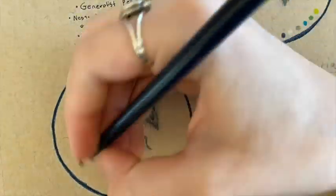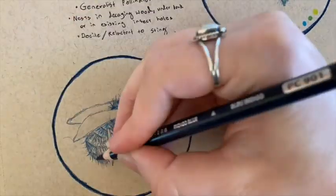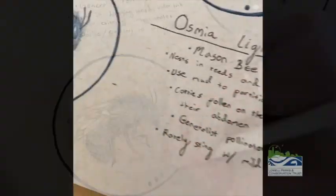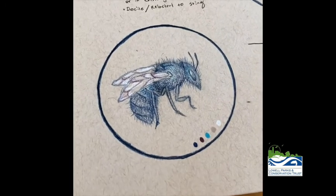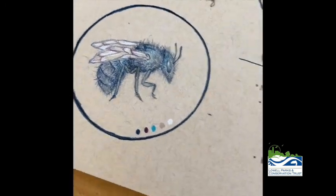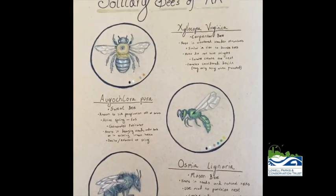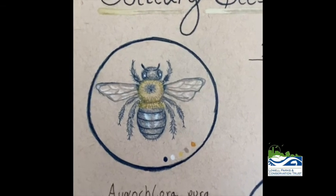The mason bee uniquely carries pollen on the underside of its abdomen and pollinates flowers each time it lands. The blue mason bee rarely stings, and even if it does, the venom is very mild, which makes it an ideal beekeeping bee. Thank you for joining me on this solitary pollinator journey — I hope you learned a little bit about some of our very special and important solitary pollinators.